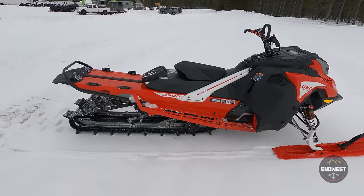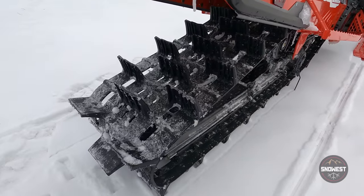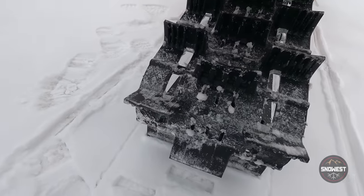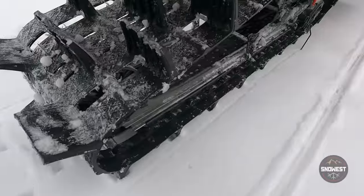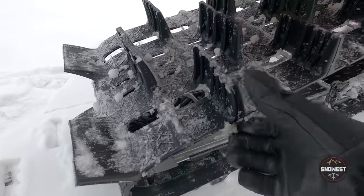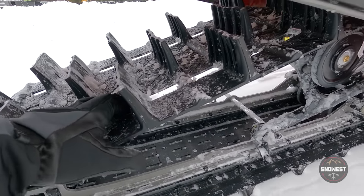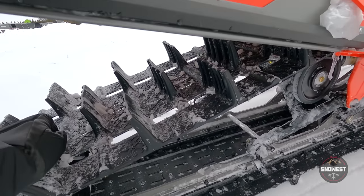One of the big differences between last year's 2022 Lynx Boondocker DS and the 2023 Lynx Shredders is they've gone to a 15-inch wide track rather than the 16-inch wide they had last year — and different from the 16-inch wide that the Ski-Doo Summits run. This is an all-new track with fiberglass rods running full width, so it is not a flex-edge track. Three-inch lugs. BRP improved the track design so it's lighter and more durable, addressing any lug delamination problems.